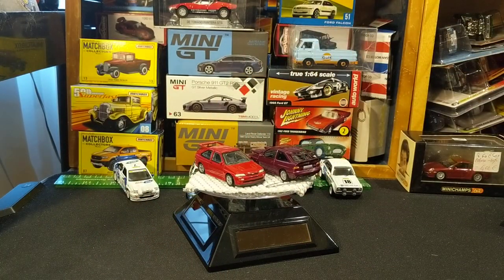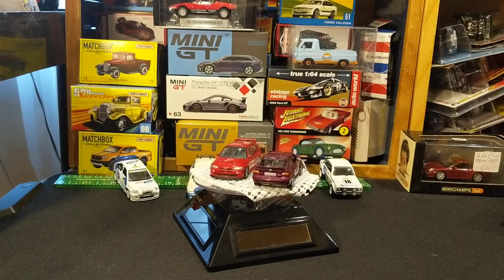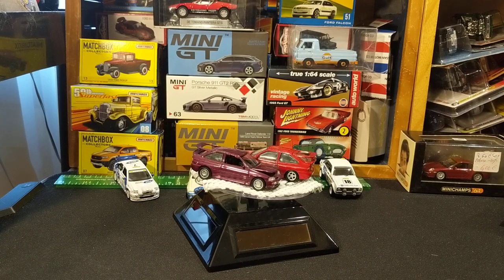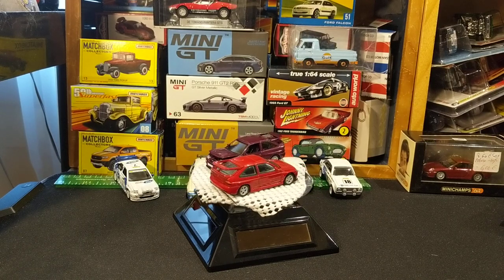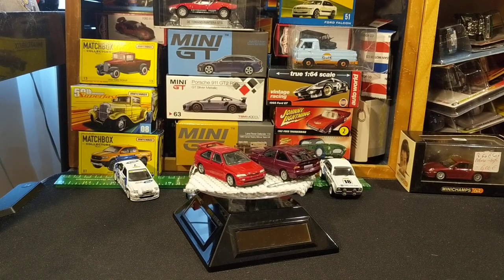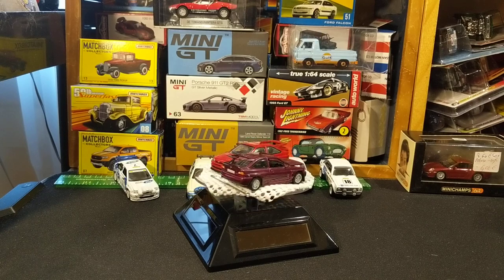This is a little quicker than most of my videos, but this was just spinning in my mind all day and I said I should do a video on that. So the Microchamps Cosworth Escort — like, share, subscribe, comment down below. Thank you for watching. Bye.